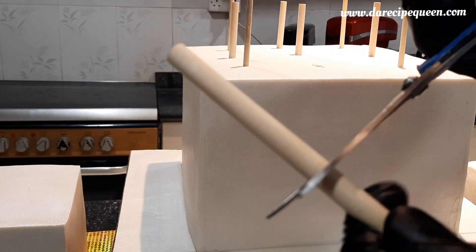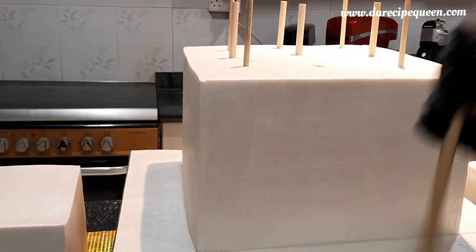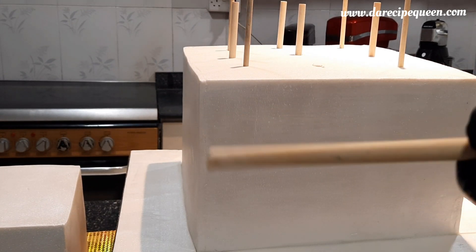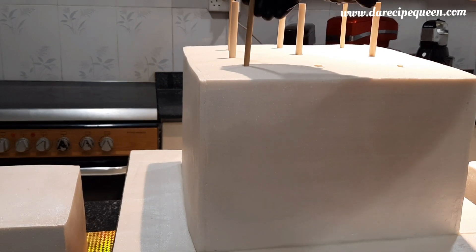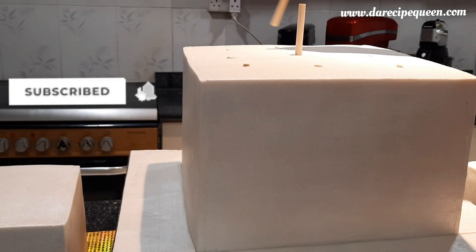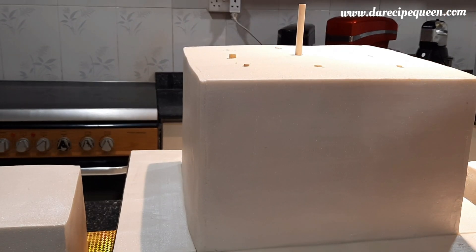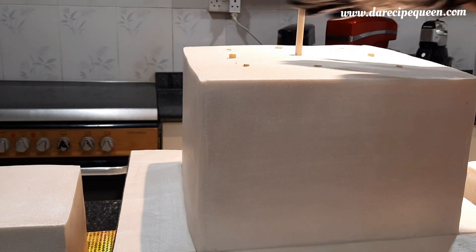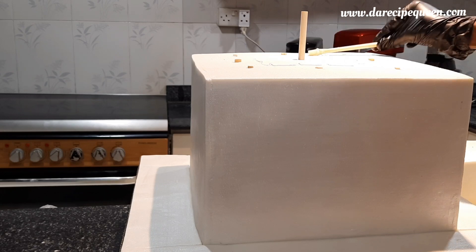Now I'm cutting these dowel rods to fit the height of the cake.